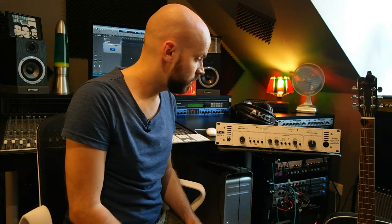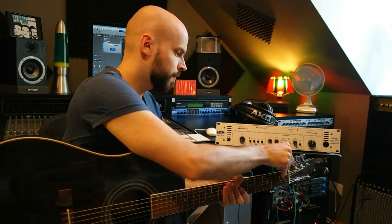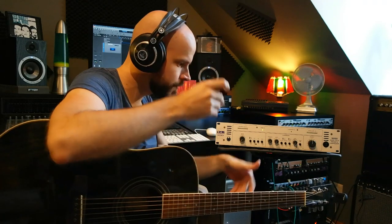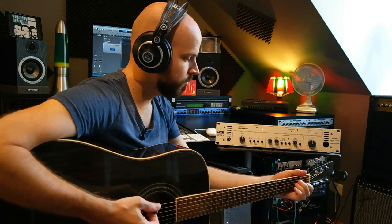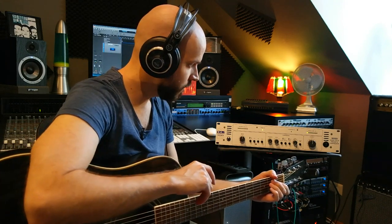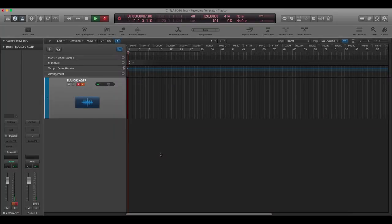Alright, so let's test it out. I'm going to use my trusty acoustic guitar, which is an Ovation and has new strings on it. I'm going to use an AKG C1000S microphone for this test. I've directed the microphone to between the 12th and the 15th fret, so pretty basic setup here. Let's hit record and do something.